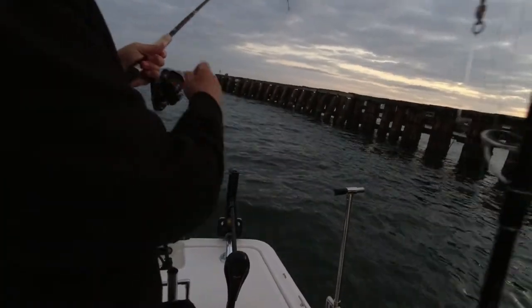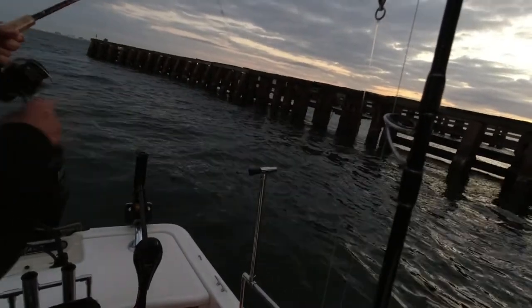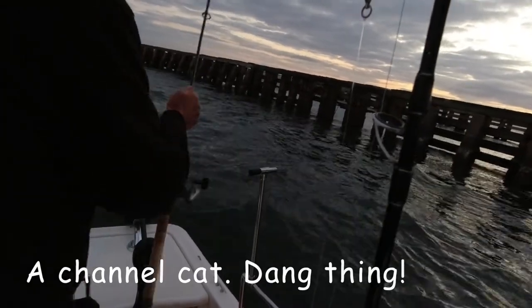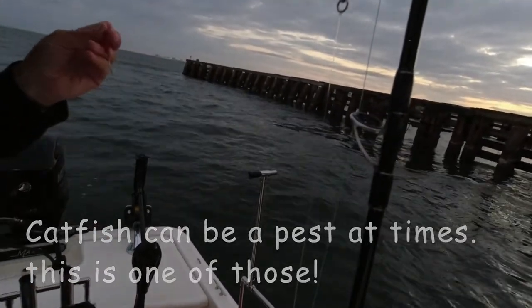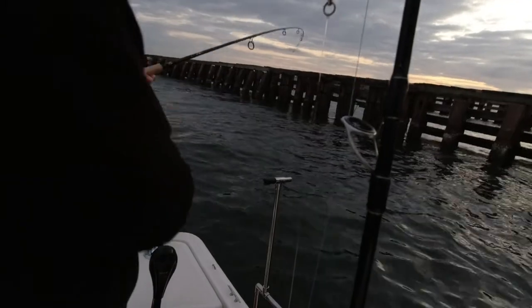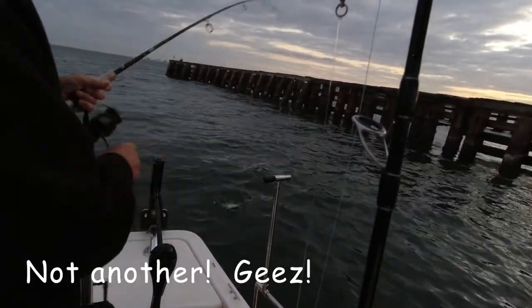Let's see what this is — I think it's a catfish. Let's see what we got. Yep, it's a little channel cat. This is a lot of what you get at the Gandy Bridge. Another channel cat. And another channel cat — we always hope to stop getting these.